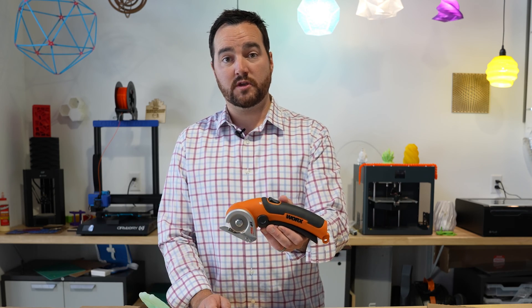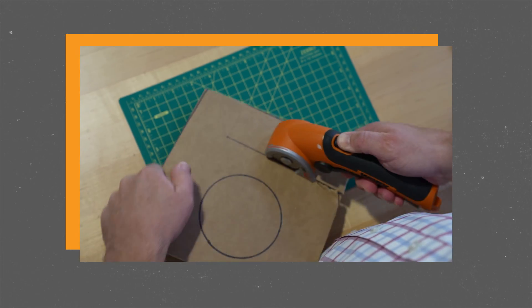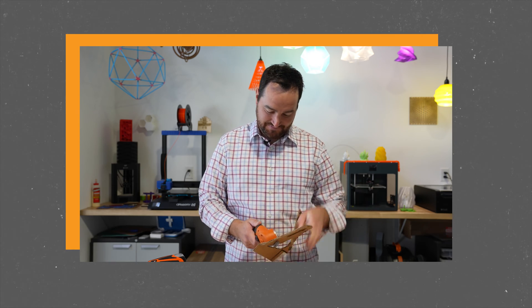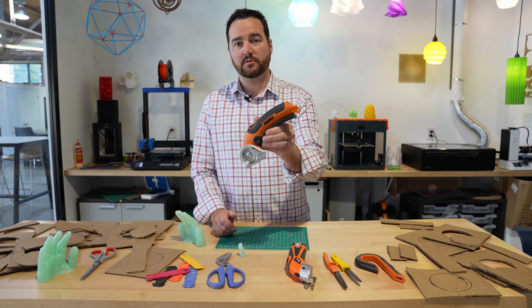The WORX Zip Snip did really good in terms of effort and cut really great straight lines, but struggled a lot on those curved shaped cuts. So if all you're cutting is straight lines of cardboard, this one works out pretty well.